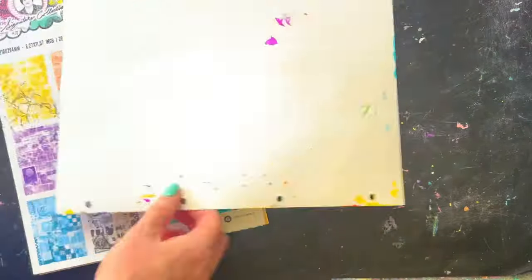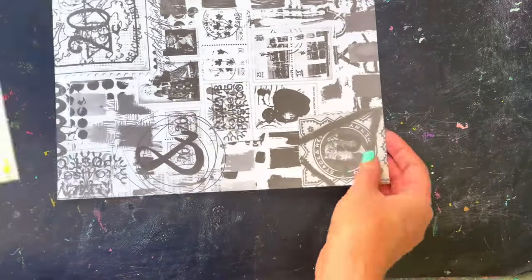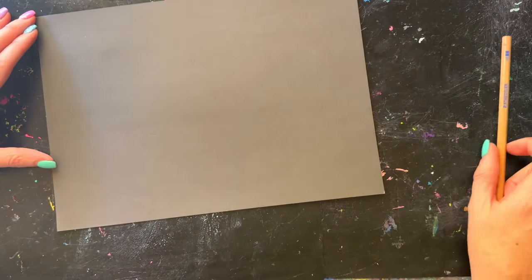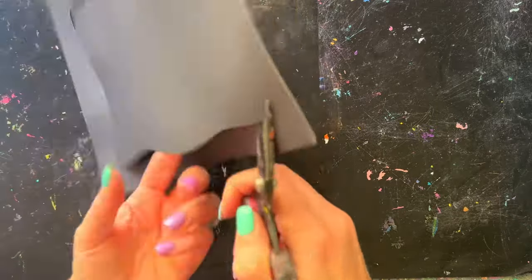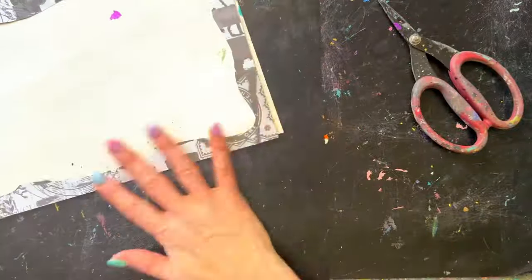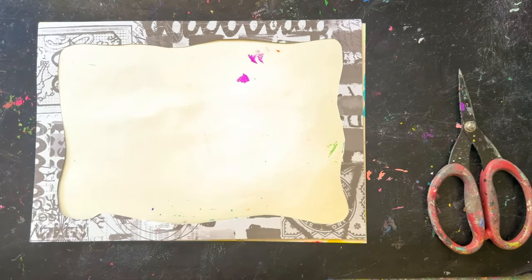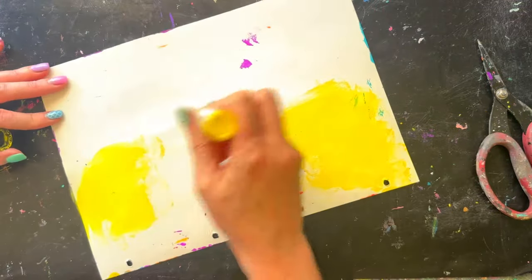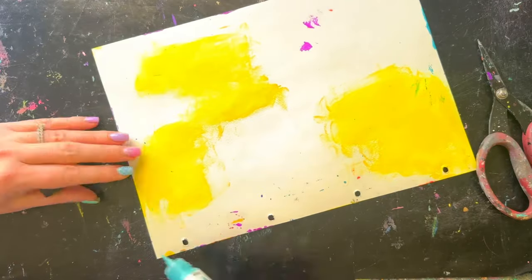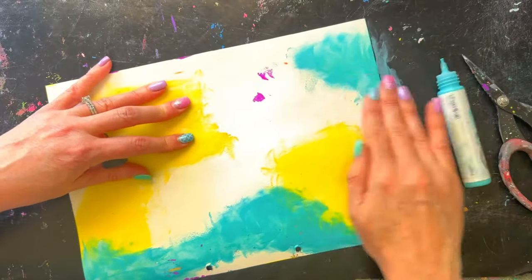I've grabbed a page out of my journal — the back of one of the other pages I've done before. I pulled out a sheet from the mono paper pad, the black one, which has plain black on the back and lots of fun designs that Marlene has already done on the front. This fits perfectly the size of the artist size journal. I knew I wanted to use that page as a bit of a frame and then use some of the inside part for focal points.